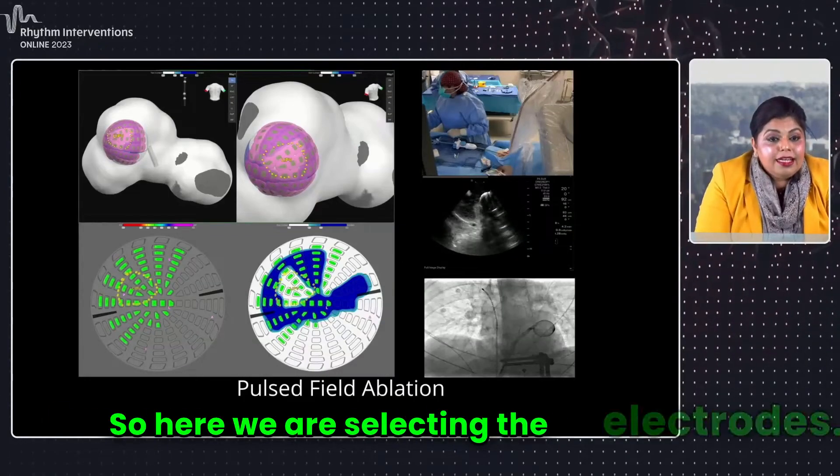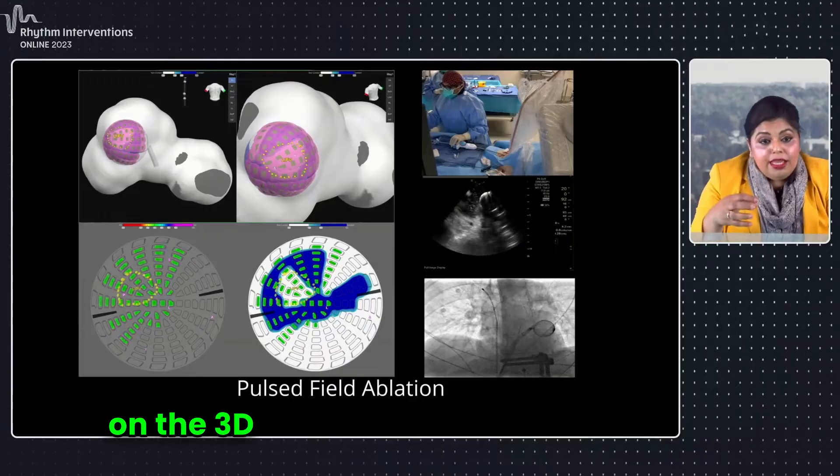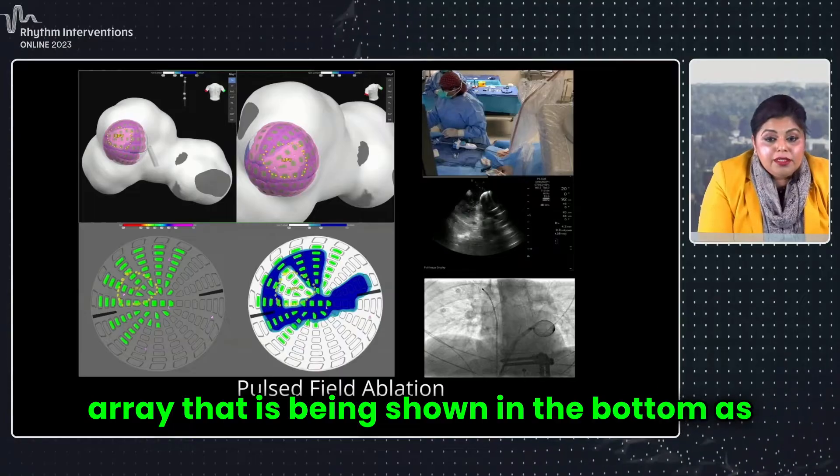Here we are selecting the electrodes. You can see it on the globe, you can see it on the 3D map, and you can see it on the array that is being shown at the bottom as well.